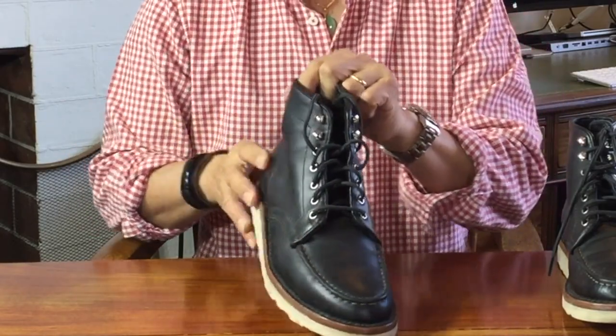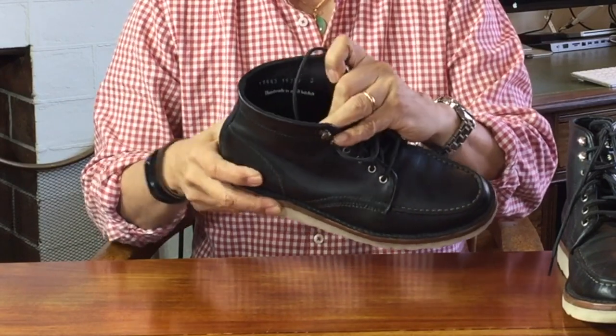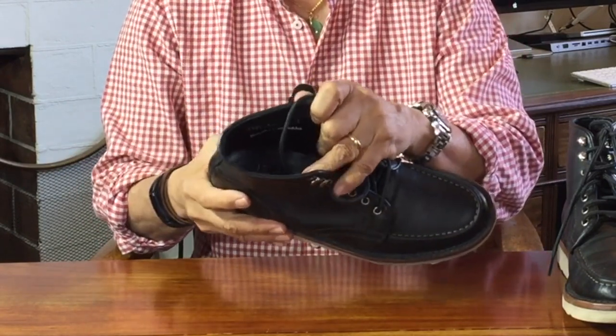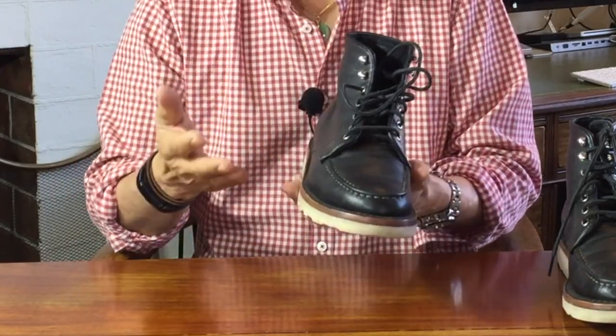Then above that comes the controversy. Inside the boot is a leather-covered Poron insole. Poron is an open-cell urethane foam used in athletic and running shoes to soften impact — it's very comfortable and antimicrobial, so it will lessen foot odour. In fact, it's used in the Hubble Space Telescope as a shock-absorbing seal.